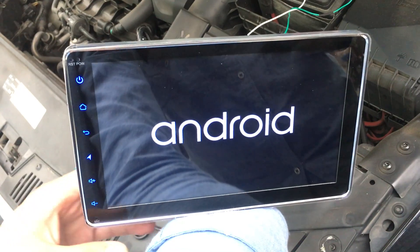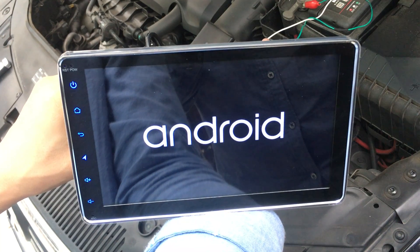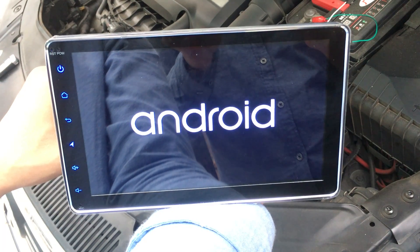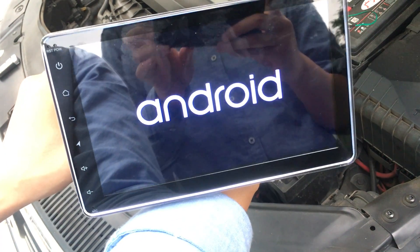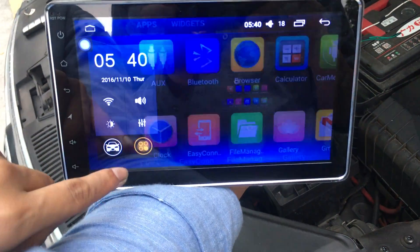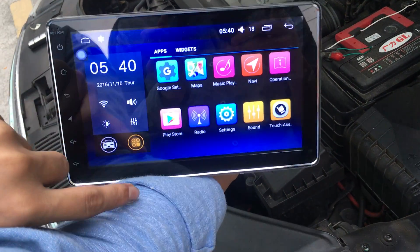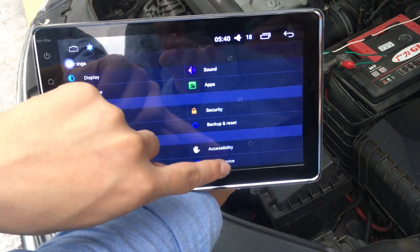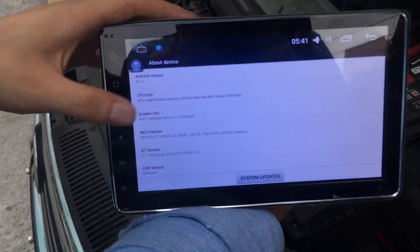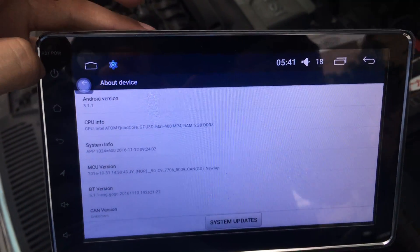You can check — it's an 8 inch. 8 inch, Android Lollipop 5.1.1, RAM 2 GB. This is the latest head unit. Volume check. Check your BAT device. RAM 2 GB, OK.